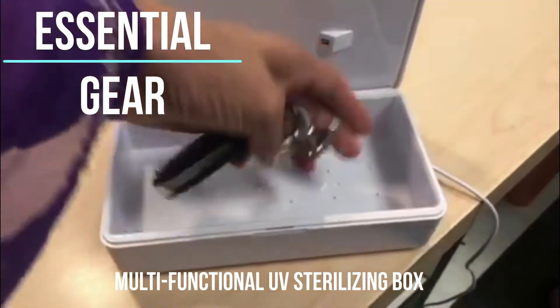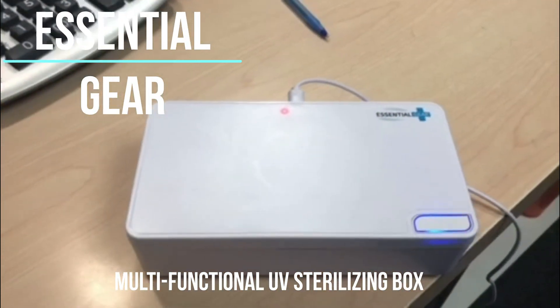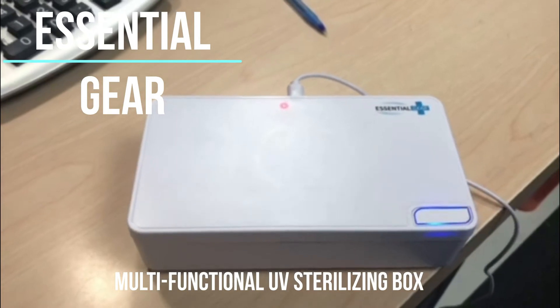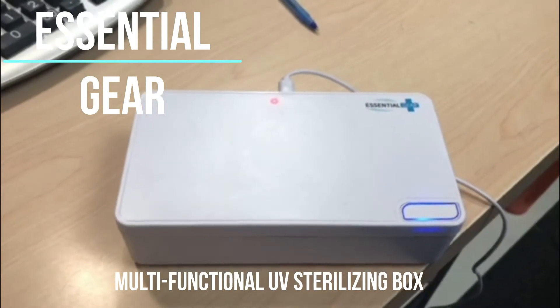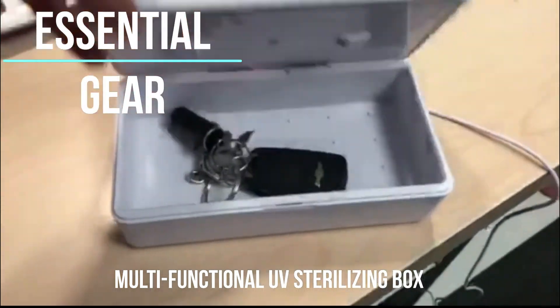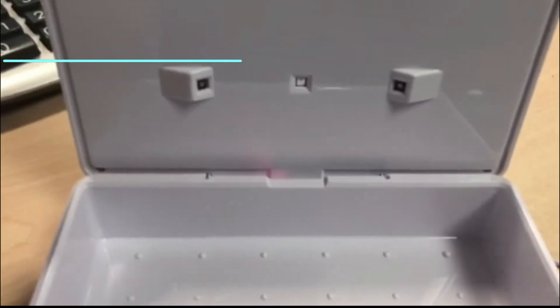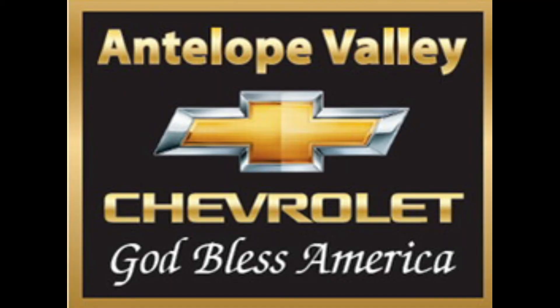Did you know when you bring in your car for service at Antelope Valley Chevrolet, we sterilize your keys after we complete our work and prior to you picking up your car? We use our multi-functional UV sterilizing box — a disinfecting method that uses short wavelength ultraviolet light. It's one more step our Antelope Valley Chevrolet family is using to protect your family.